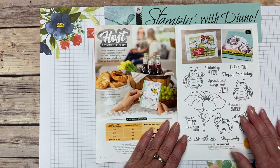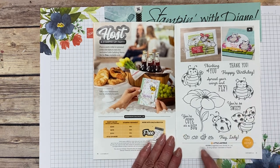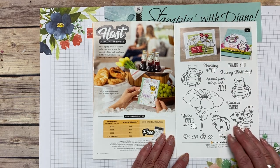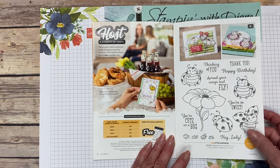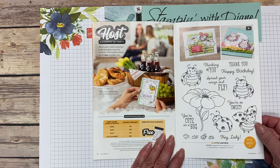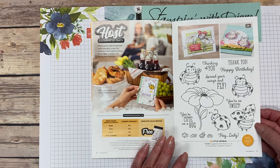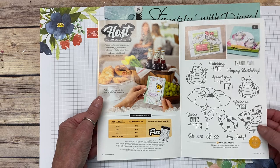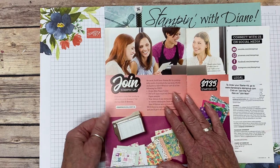If you host an online party or workshop and have $375 in sales, you get the stamp set for free. Coming up next month there's something else that goes along with this. Contact me — I'll leave my links below. There are different ways to do this — even as individual sales if you combine orders over three or four months. But this is only good until March 31st.